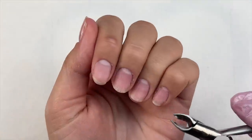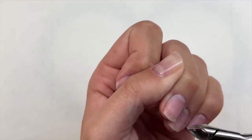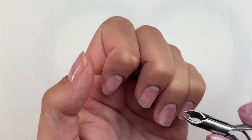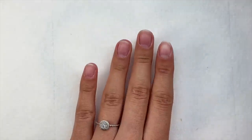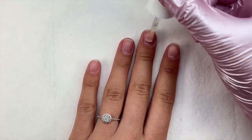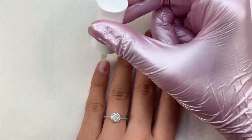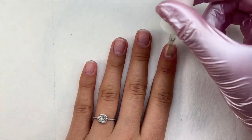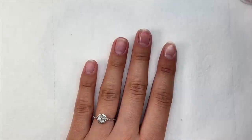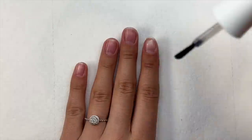I also went in with a buffer just to remove the shine from my natural nail plate — you just want to remove the shine so you have a buffed nail surface. Kiara Sky also recently released their small mandrel drill bit, which is going to make applying jelly tips a hundred times easier. I then went in with cuticle nippers to remove any more dead cuticle, and now I'm going in with the jelly tip liquid step one and step two to dehydrate my nail bed, removing excess oils, letting that air dry, and then applying the primer.